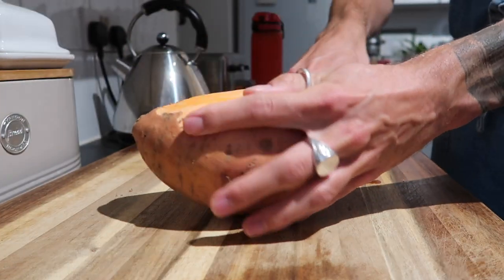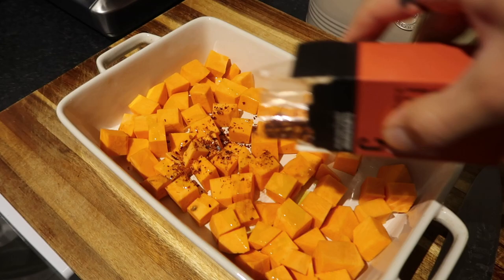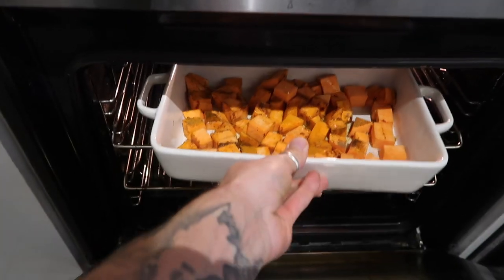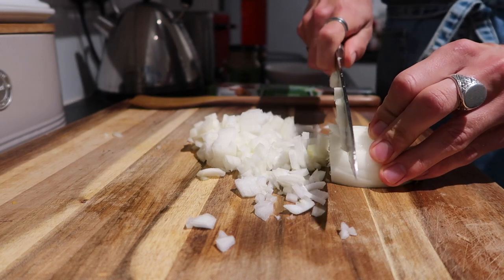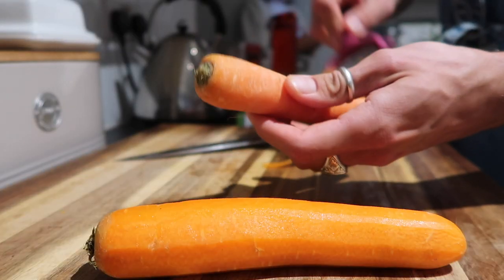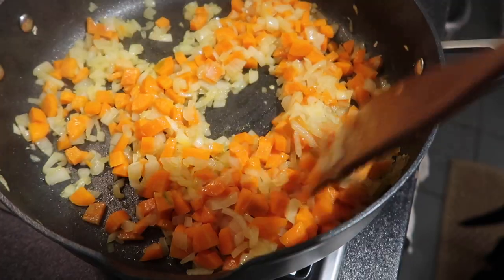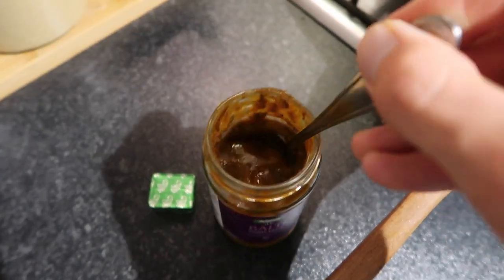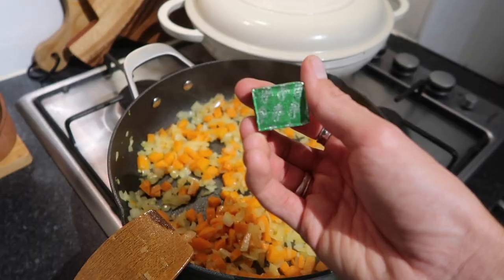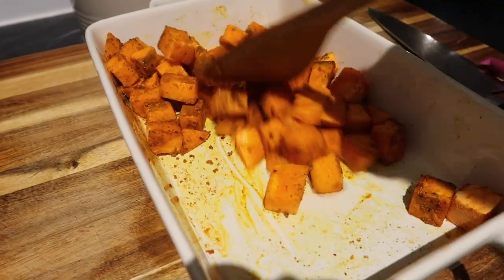Start by preheating your oven to around 190°C fan. Peel your sweet potato and chop it into around one centimeter chunks, put it into an oven-proof dish, drizzle with olive oil, add chili flakes, curry powder, cumin, and turmeric, stir until beautifully coated, and pop it in the oven to roast for around half an hour. Dice one white onion finely and pop it into a pan with olive oil and a little salt, softening for about 10 minutes. Peel and dice your carrots to roughly the same size, add them to the softened onion, and fry down. Add around two teaspoons of balti paste and a teaspoon of tomato puree — cook that off so it's not bitter — then add a stock cube and around 250–300ml of boiling water and reduce.